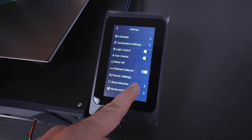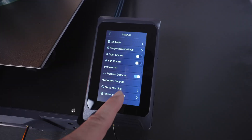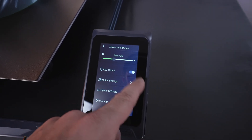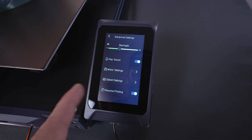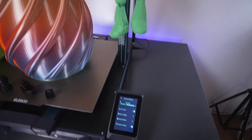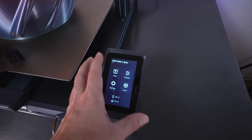There are advanced settings where you can dim the display and turn off click sounds. Motor settings, speed settings, and resume printing is also available. Resume printing is actually quite an important setting for spiralized mode — like when printing a vase, you want to turn resume printing off. You can actually do that in the menu while printing from the control panel.